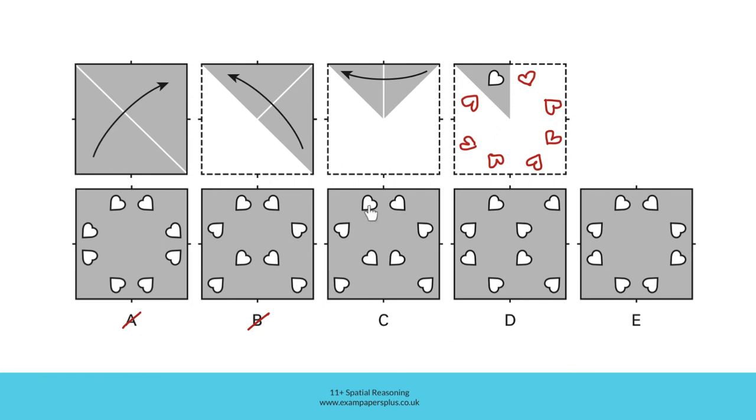In C, we start with the correct hole here, reflected correctly here. This hole is reflected over here, but once again there is a hole missing here, which should be this one reflected like this. So C can be eliminated too. D starts with the correct hole, but this hole is not correctly reflected over here, so D can be eliminated straight away. Remember, as soon as you spot an error, you can eliminate the answer option and move on.